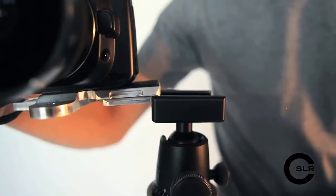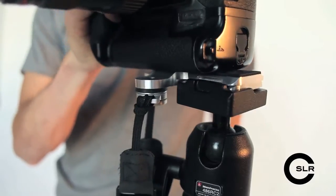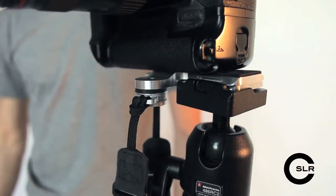Let me show you the M-Plate in action. Right now it's connected to the C-Loop and a Glide Strap. And if I want to shoot on a tripod, on this side I have an Arca Swiss — it just plugs right in. And here's how it clicks into the Manfrotto RC2. Boom. You're ready to shoot.